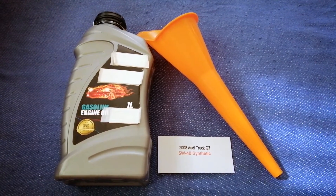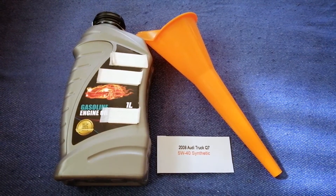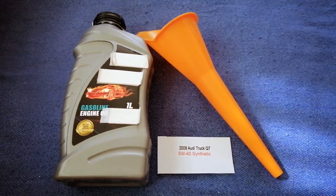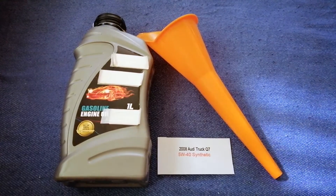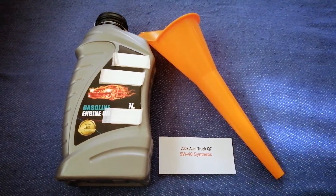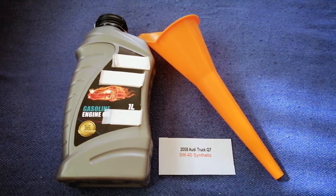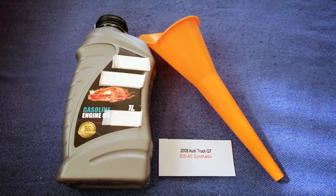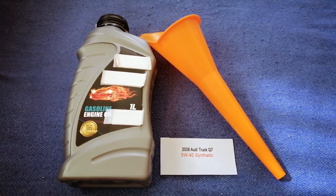So once again, the oil type for the 2008 Audi Q7 is 5W-40 synthetic. And if your 2008 Audi Q7 uses a different type of oil, make sure to leave a comment and let the rest of us know.